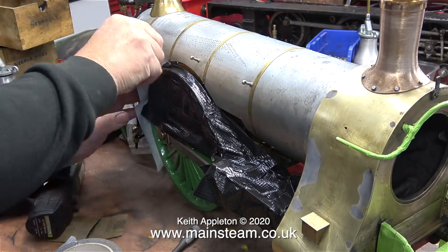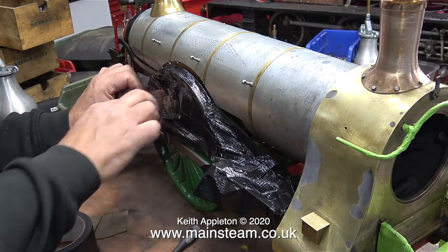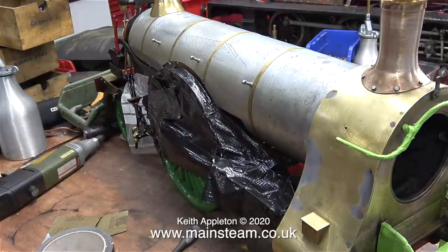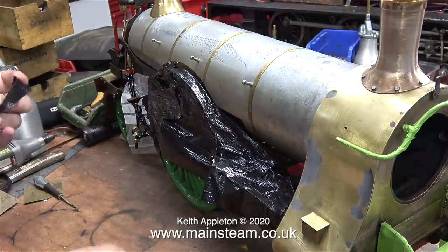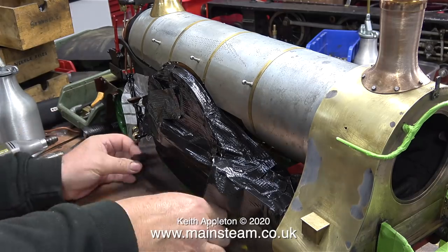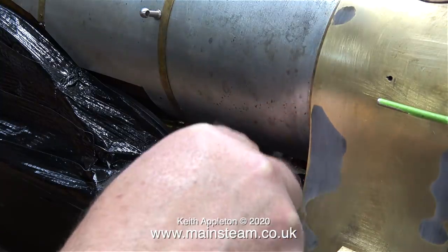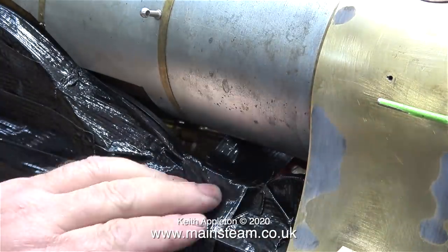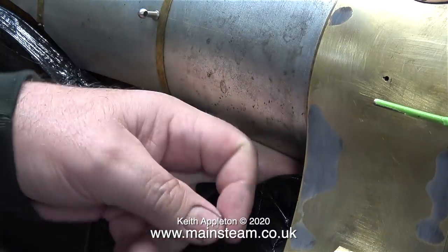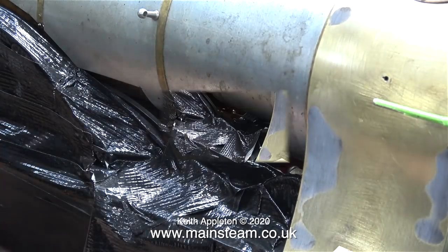Duct tape is very good stuff — it's flexible, very sticky, and very clingy. That reminds me of my time on the road in my earlier life as a musician, sticking the mains and audio cabling down onto the stage to stop people tripping up. This part of the job was quite tricky, getting the duct tape to go underneath the boiler. I figured out that if I stuck a piece of duct tape to a piece of mahogany, I could pull it through underneath the boiler without it actually sticking to anything.